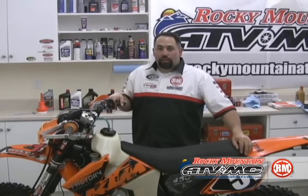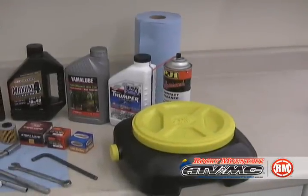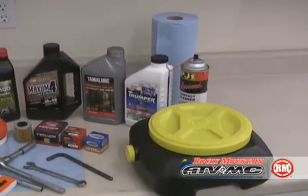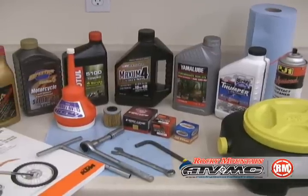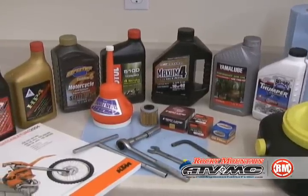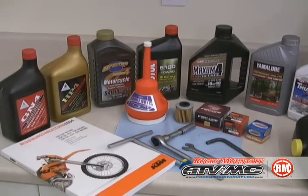Hi, I'm Eric from RockyMountainATVMC.com and today I'm going to show you how to change oil and filters on a KTM RFS motor. We'll need a drain pan, some contact cleaner and paper towels, common hand tools, a funnel, a service manual, and Rocky Mountain carries a wide variety of oil and oil filters.